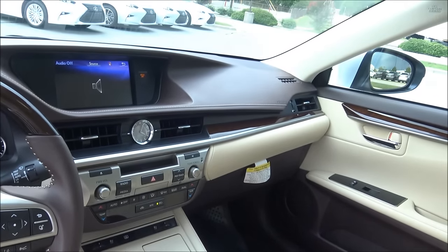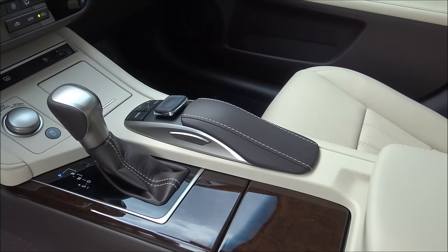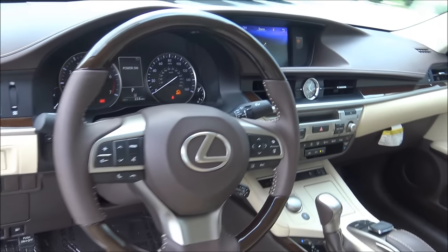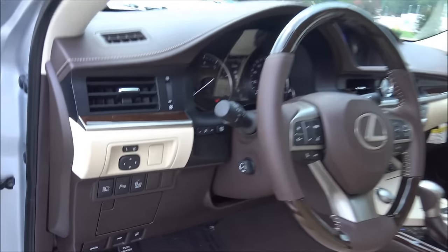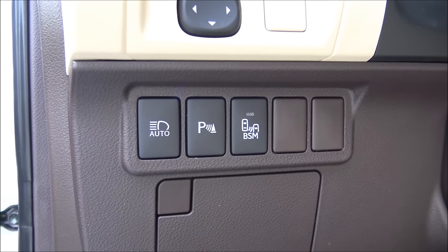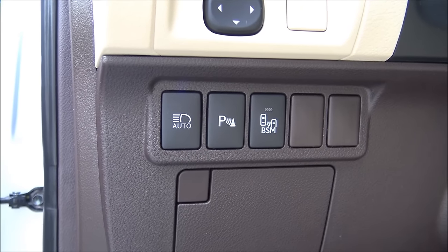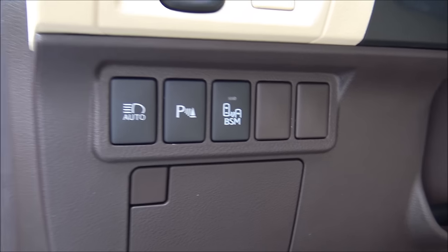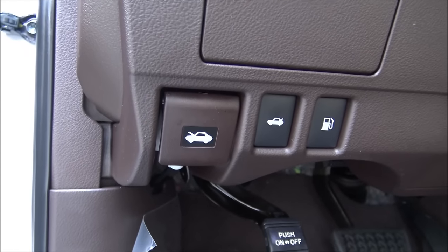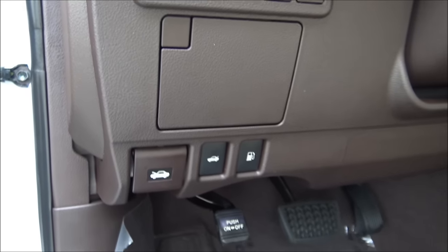This has the navigation system — you can see the armrest right there and it looks like a mouse; that's your nav. The icons down here: on the far left is intelligent high beams, in the middle is park assist — the sensors that beep in your bumpers — and BSM is blind spot monitor. Further down is your hood release, your trunk, and your gas tank. Gas tank is on the left.